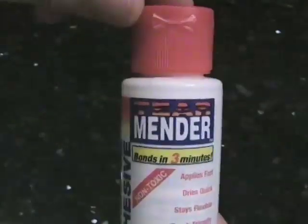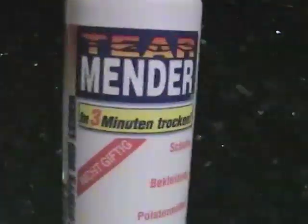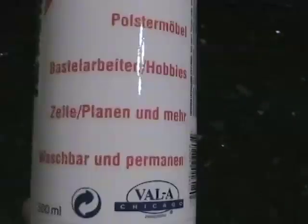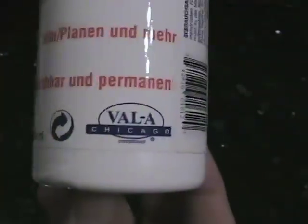This is Tear Mender. You can get this 2-ounce bottle at Ace Hardware for about $6. Not quite as cheap as regular rubber cement, but not too expensive. Or you can mail order a much larger size — half a liter — for $15 plus shipping. I got that on Amazon.